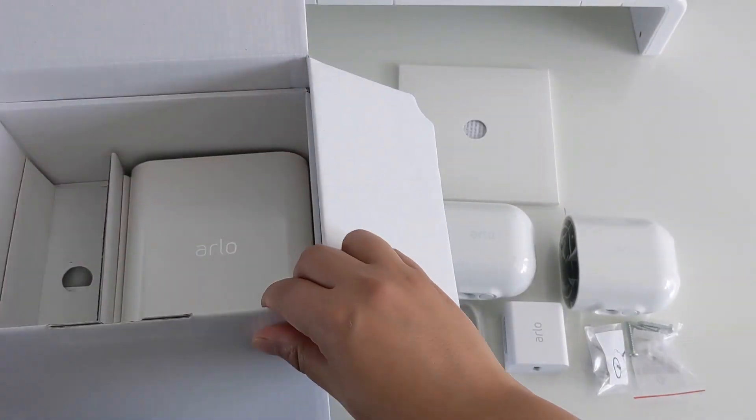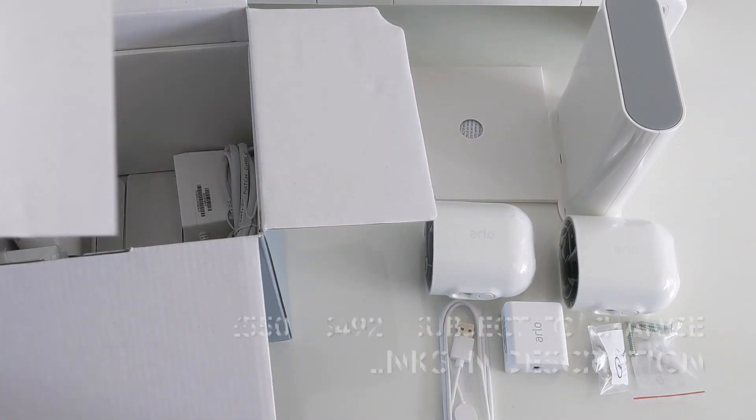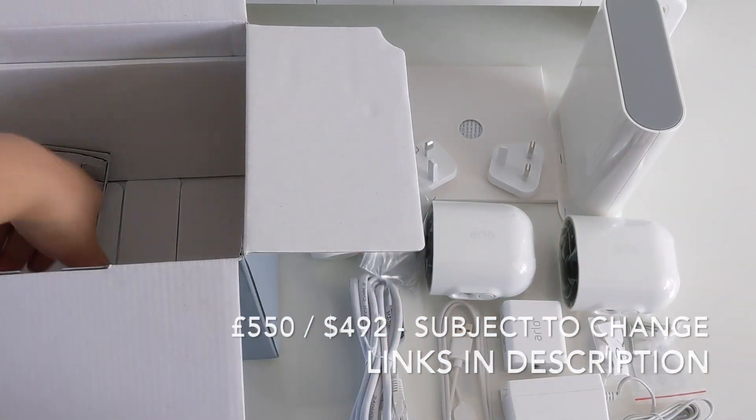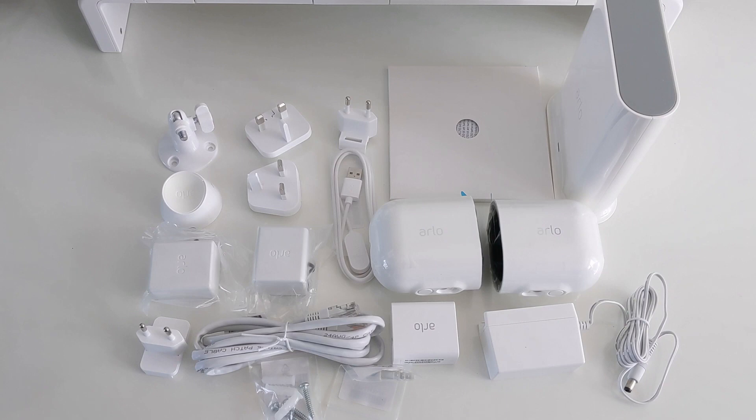I went for the Arlo Pro 3 2-camera system, which is currently priced at £549.99 here in the UK and around $492. You can also get the system with three or four cameras, or individual additional cameras. Additional accessories can also be purchased separately.